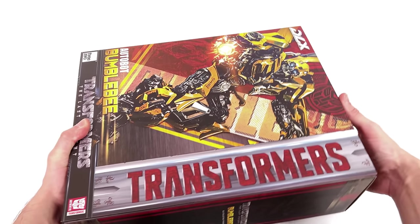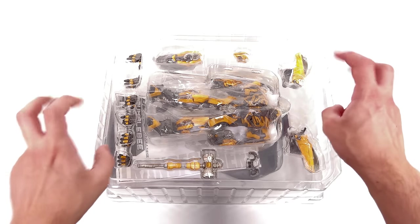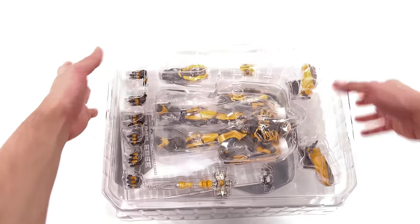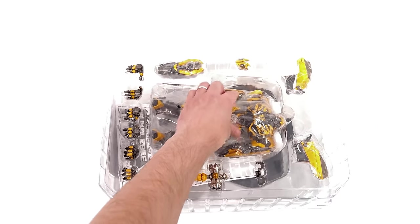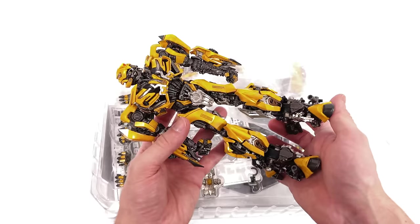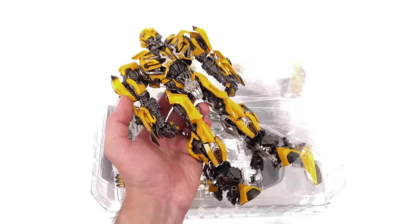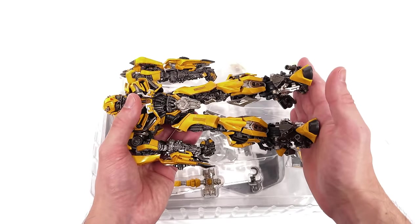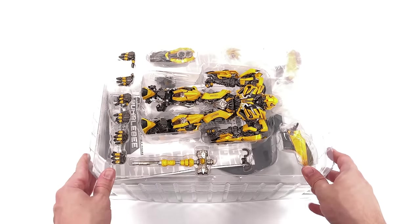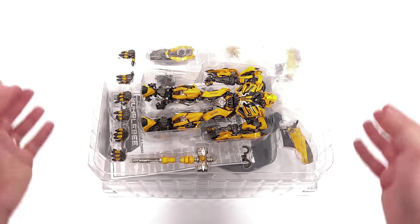We're not really here to dissect the packaging — we're more here to check out the figure himself. I do have the Transformers Bumblebee version of Bumblebee, so I am curious how this guy is going to stack up and which one will ultimately be my favourite. First in-hand impressions: this guy is a little bit smaller than I was expecting. Obviously this is in scale with the DLX figures, but seeing as we just reviewed Jetfire who was absolutely massive, this is more of a return to form for the regular DLX size releases.